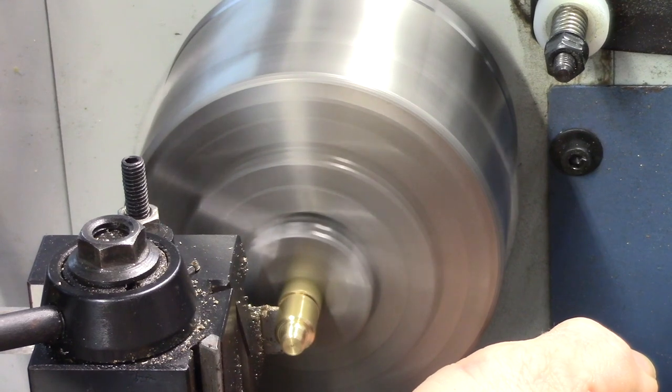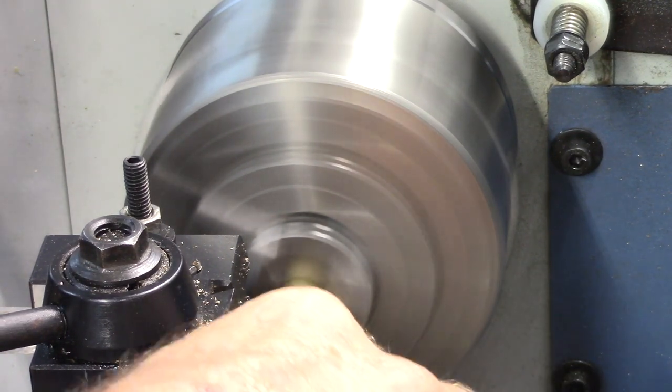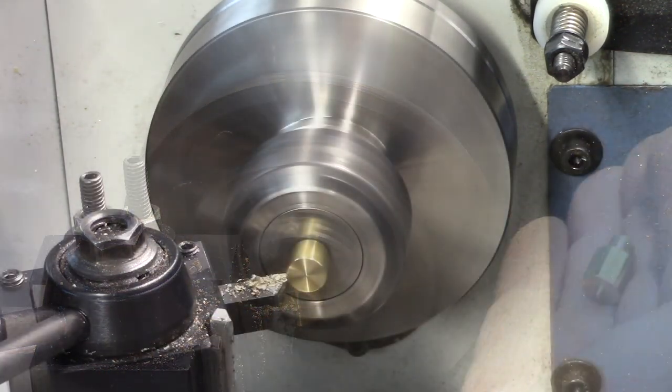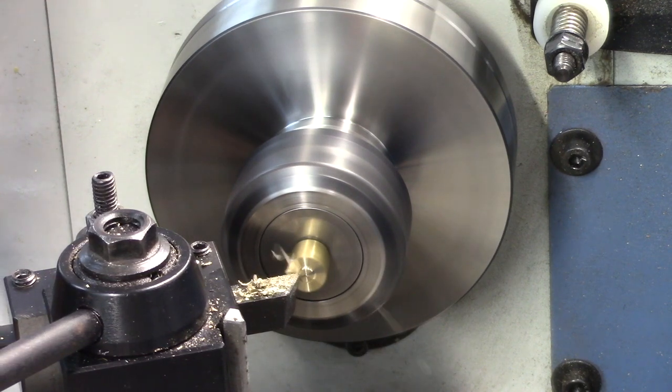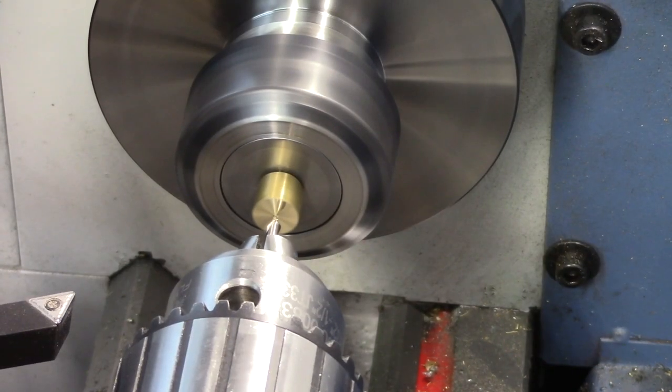The safety valve body is parted off from the hex stock and then remounted in a collet chuck holding it by the threaded end. The collet chuck provides very even work holding, so the threads are quite safe. The other end of the safety valve body is then faced and drilled through.